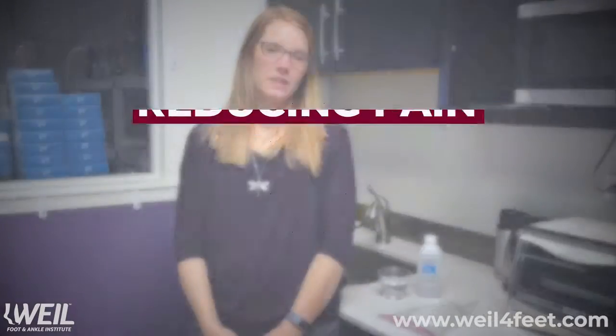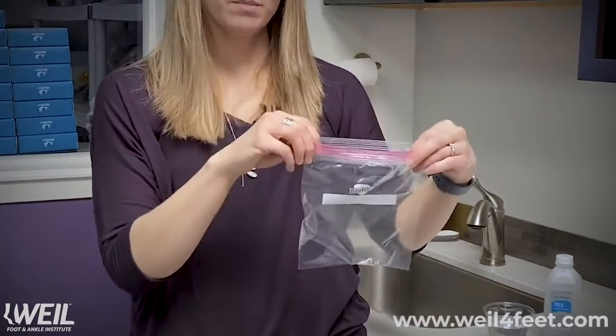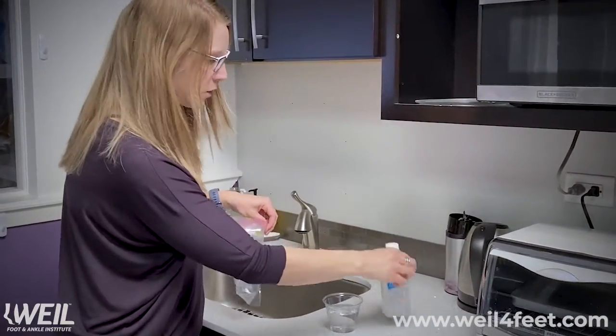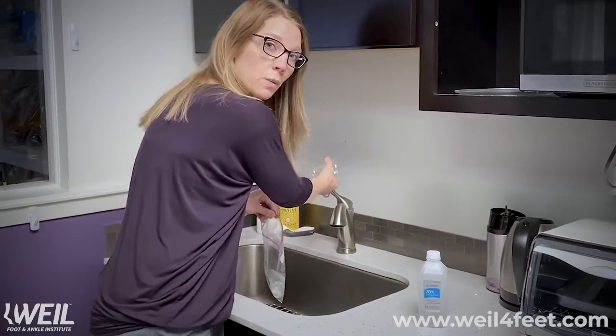One way to help reduce pain is to use icing. Some people already have a cold pack, but if you don't have one at home, what I recommend is a freezer ziplock type bag. What we do is start with one part isopropyl alcohol and then three parts water.